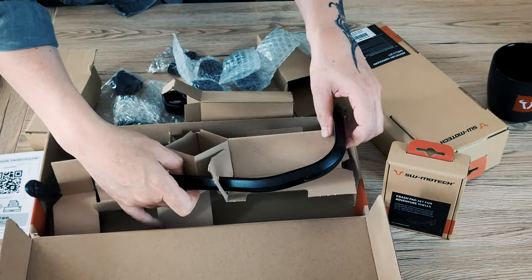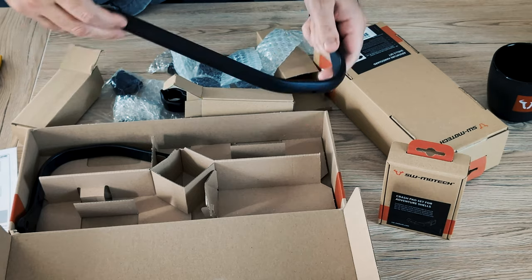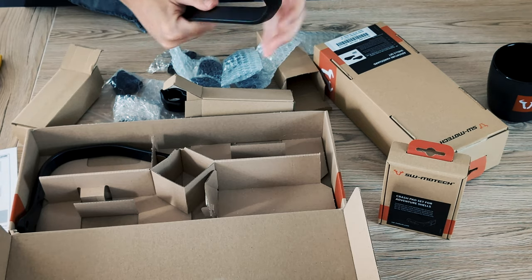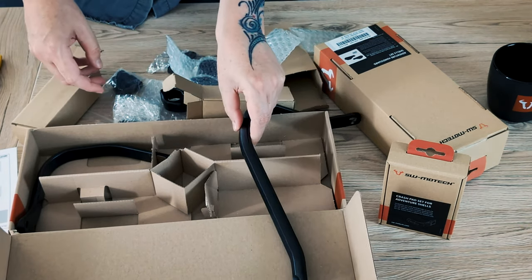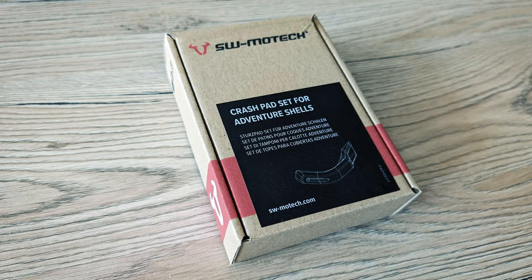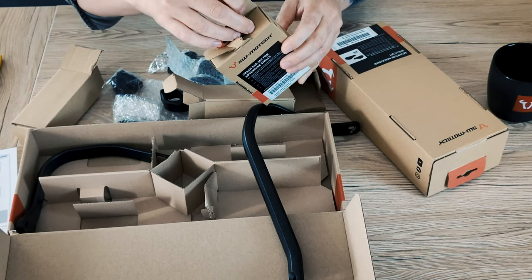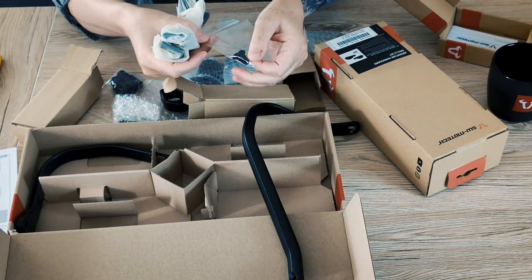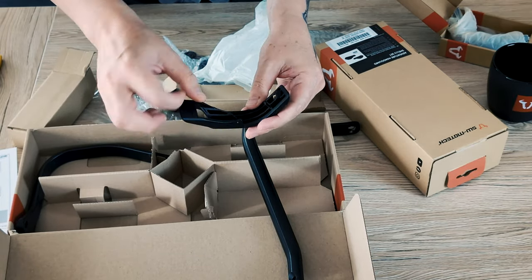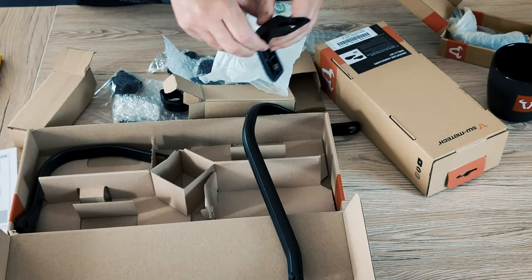And finally, the handguards themselves. It's a sturdy one — actually it looks super nice. Let's continue with the crash pad set for adventure shells. These are some plastic things — I'm sure this is for some corner protection.